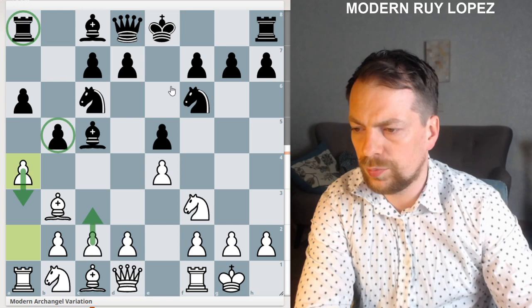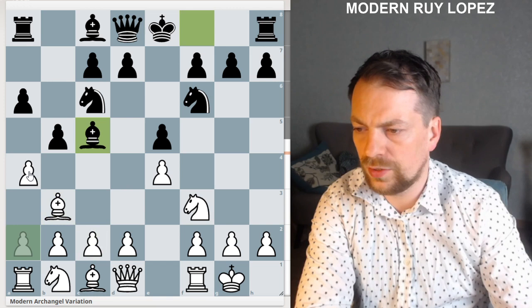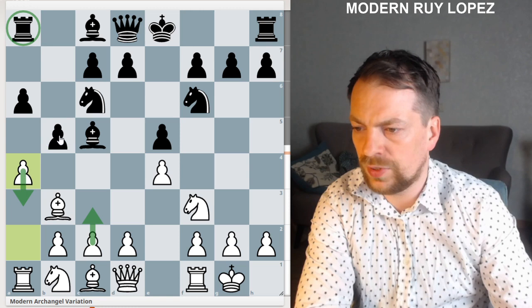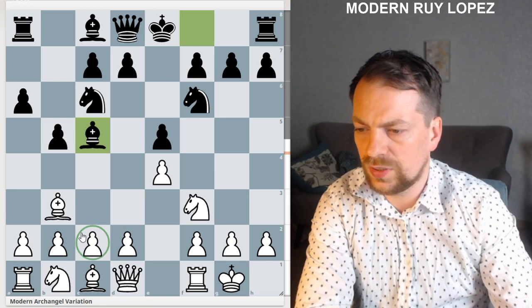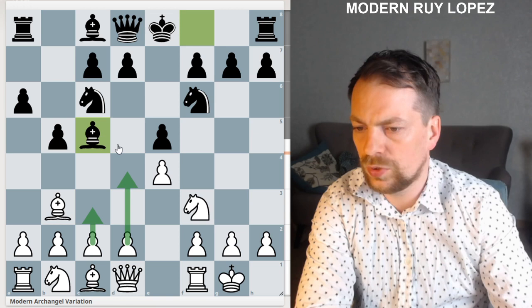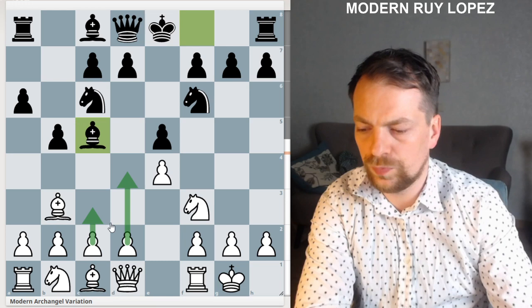Just a small recap: when we see bishop to c5, this is called the Modern Archangel variation and we play a4. The idea is to immediately attack the b5 square, and depending on what black does, we either play c3 or follow the plan of d3 and then knight c3. It's wrong to just rush with c3 and d4 in this position because that's exactly what black wants — they want to attack the center, and if we move our pawns quickly they achieve their goal. Thank you very much for watching and see you next time.